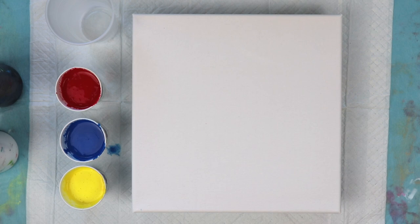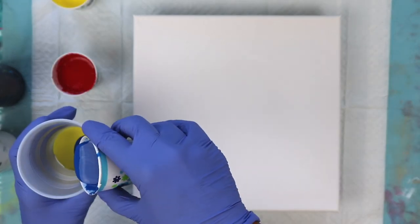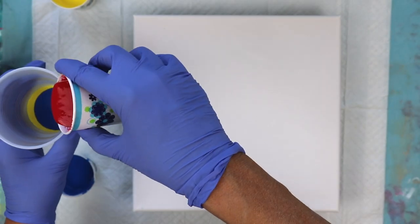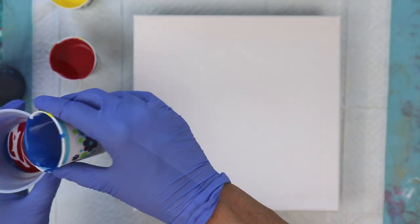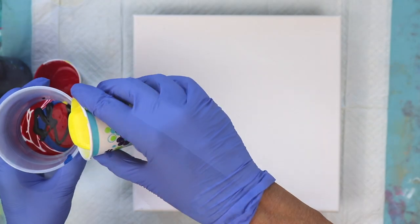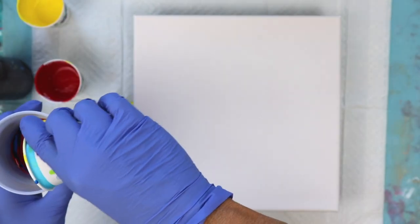So let's get started making our cup. Instead of pouring them all in at one time I'm going to put them in layers. I really hesitate on using red because that's another color that can overpower, but we'll just see what happens. Actually, you can get every color of the rainbow out of these three primary colors.